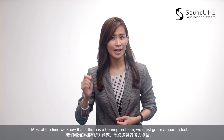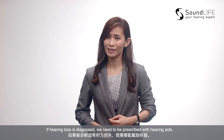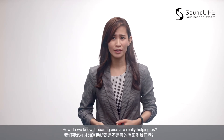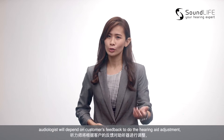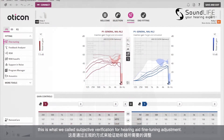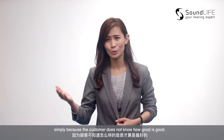Most of the time, we know that if there is a hearing problem, we must go for a hearing test. If a hearing loss is diagnosed, we need to be prescribed with hearing aids. But is the whole process just that simple? How do we know if the hearing aids are really helping us? Is the adjustment of the hearing aids good enough? Usually, after the hearing aid fitting process, audiologists will depend on customer's feedback to do the hearing aid adjustment. This is what we call subjective verification of the hearing aid fine tuning adjustment. However, this process is not good enough simply because the customer does not know how good is good.